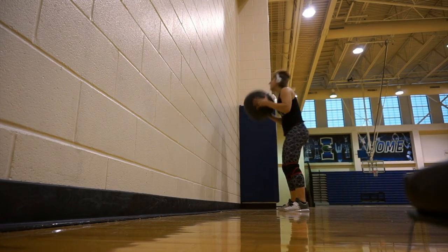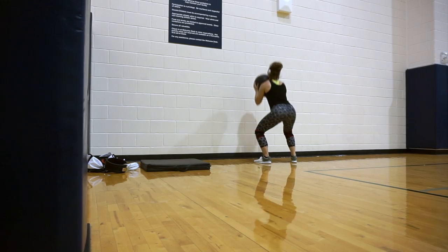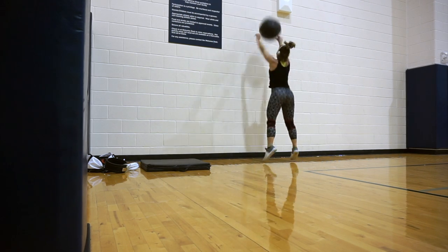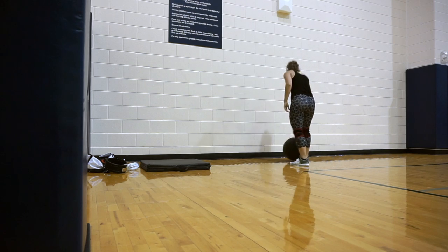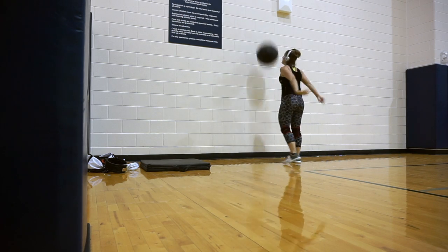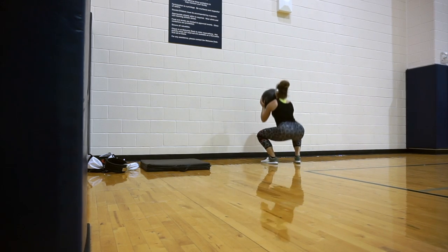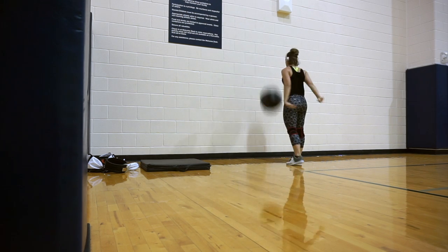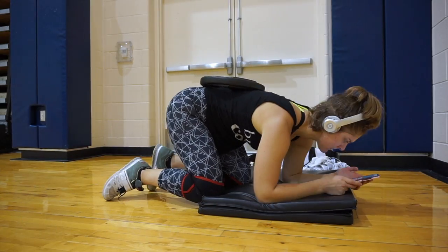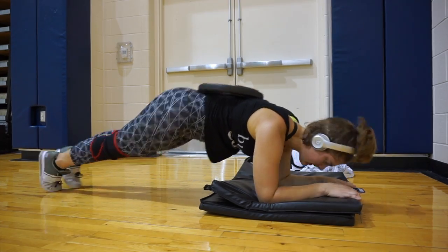Next is wall balls — 12 reps for four sets. I try to pick them up at the bottom of my squat, drive through my full body, and aim for the same height on each rep. I try to pick it up without bending over awkwardly. I superset this with a weighted plank — 25 pounds for 45 seconds for three sets.